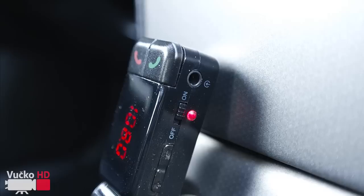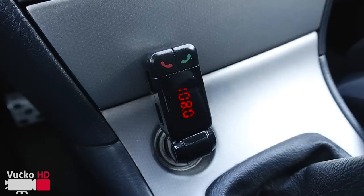After that, turn on the ignition. There is a small red light so that you know the device is powered.